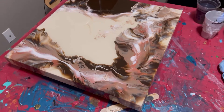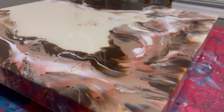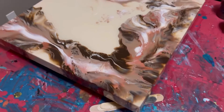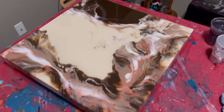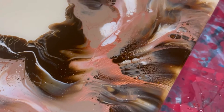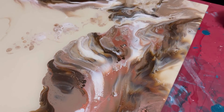Oh my god, look at it! I just finished resining this, so it's still very wet with the resin, but oh my god, did it ever just turn out beautiful. That resin is just pulling that copper out and it is just shiny. Oh, I love it!